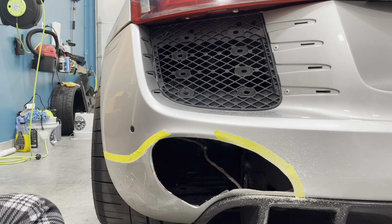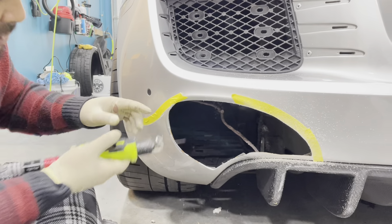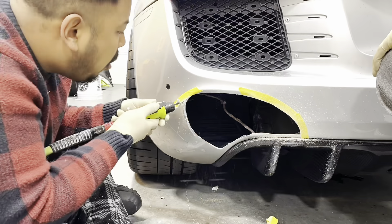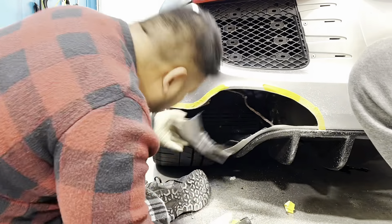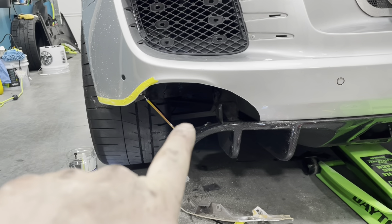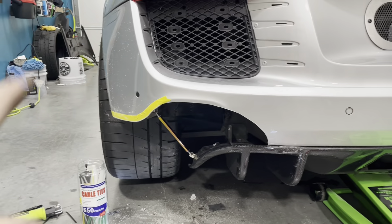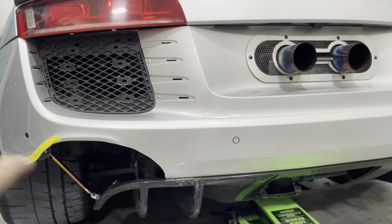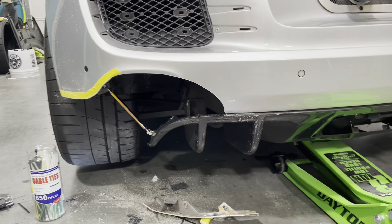It looks like a teardrop, for real. I'm just trying to cut a little bit over so then you can sand it down. Hey guys, I got a little carried away and started working without filming, but we got one side done. We got the splitter rod holding the corner of the carbon fiber diffuser up against the bumper, so this side is pretty much done. We're going to do a little bit of sanding. The other side is marked off and we'll get that cut out as well. There were some wires hanging — I went ahead and zip tied all that and tucked it up.